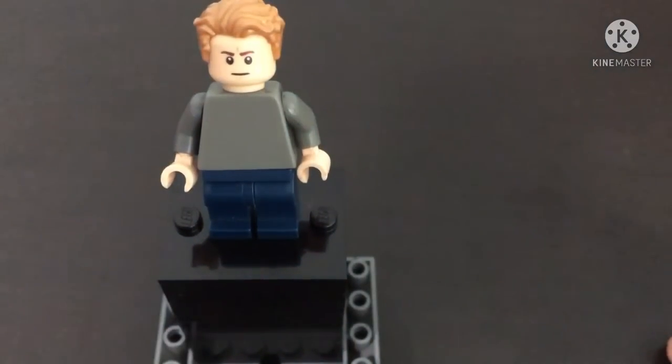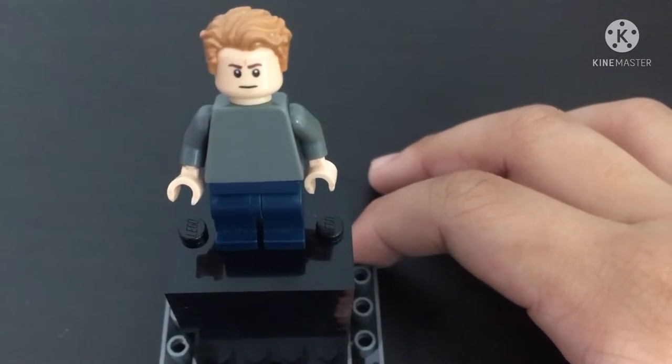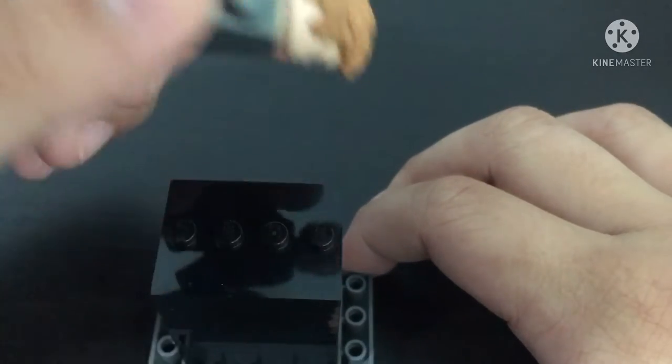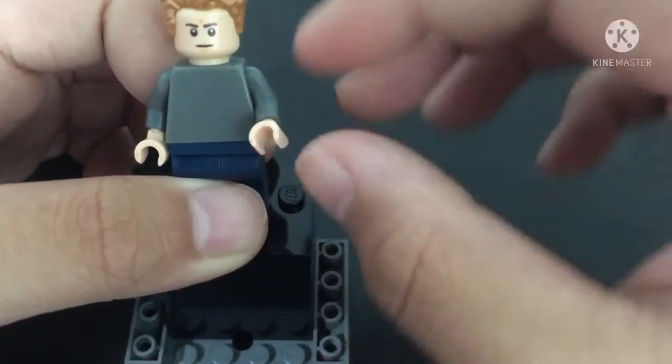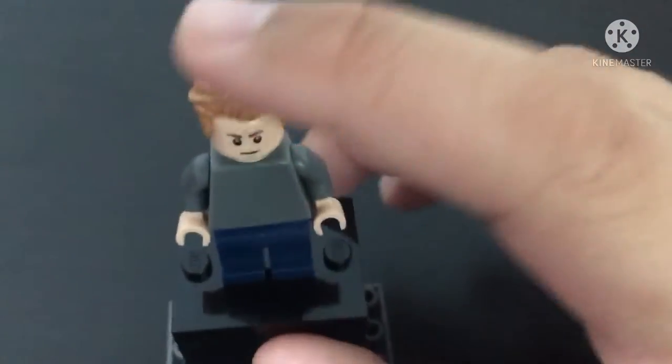I used the Captain America hair piece — you can get this from anywhere. I used the face from a Rebel Trooper from Star Wars, and for the torso I just flipped the torso backwards. You can use some flesh tone hands and some blue legs. So that's how you make the Captain America at the start of the movie.